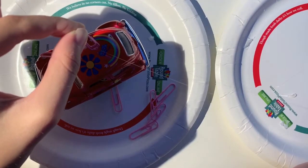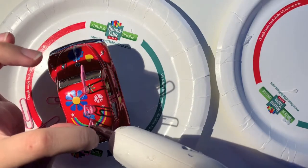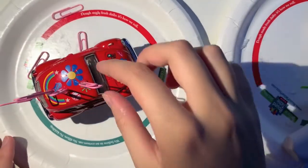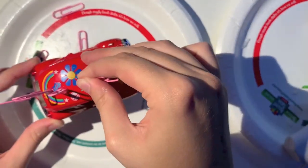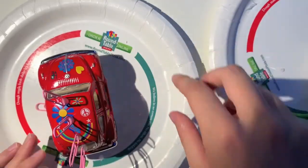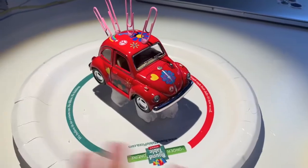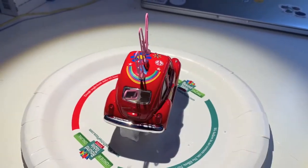I messed up on the first two, because I wasn't looking at it from all angles, so I decided to just finish the rest, then go back, take off the first two, and redo them. Then I get rid of any of the extra little glue strings. And this is the final product. Now it's your turn to make some absurd art.